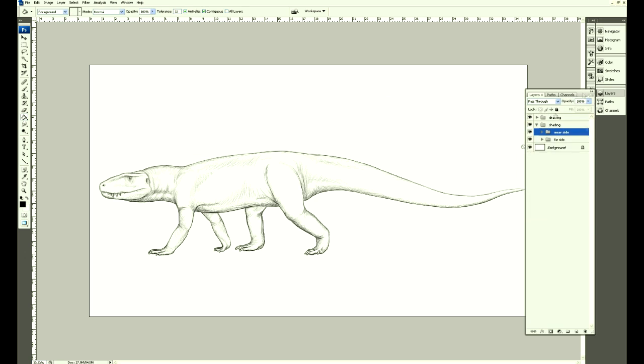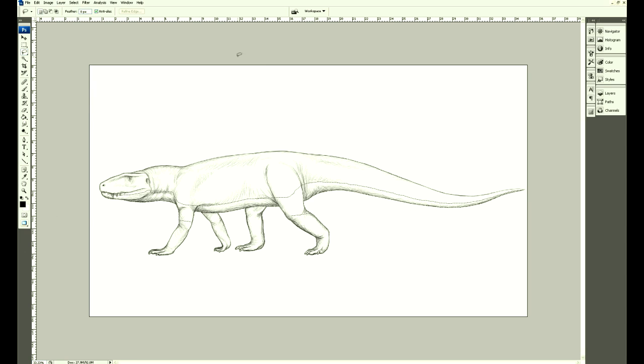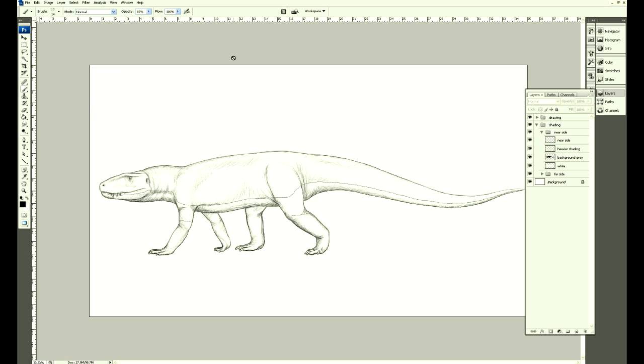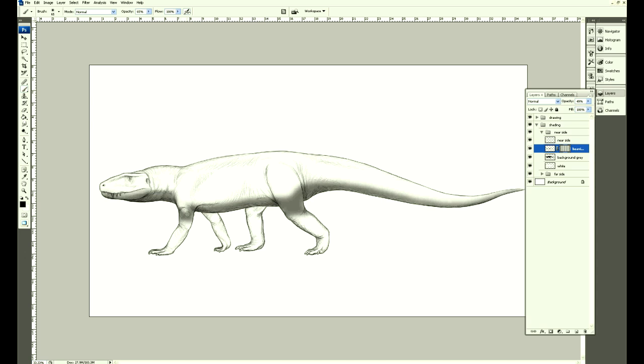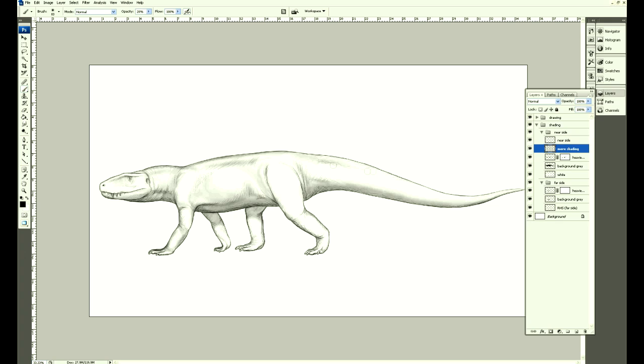I'm going to fill in a couple of layers of grey, just add a little bit of tone to it, and then maybe a shadow along the belly, underside of the neck and underside of the tail. That pink that you see every now and then is a quick mask. A bit of erasing going on. We'll do the same for those far legs now — a bit of airbrushing just to put in a bit of tone.